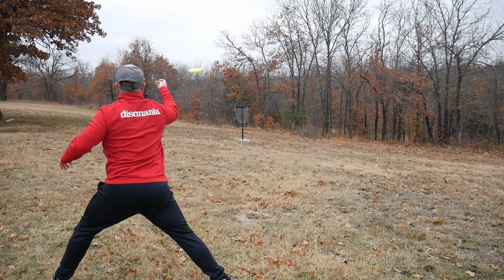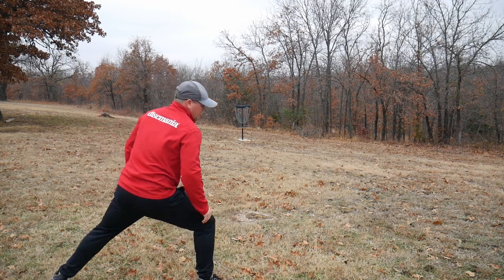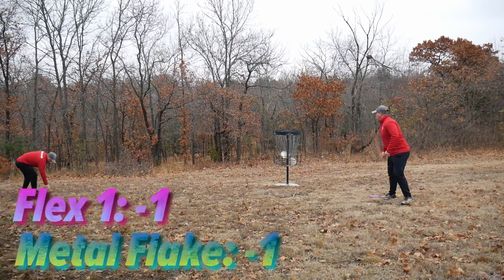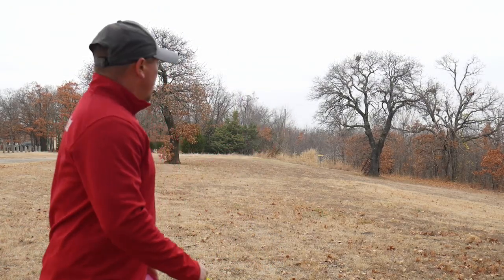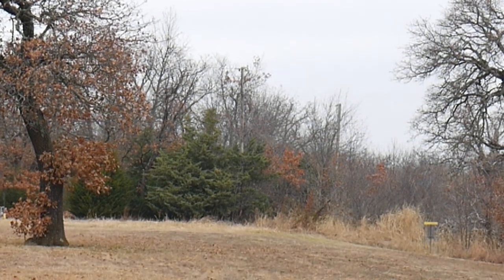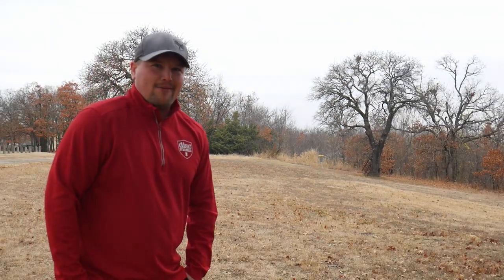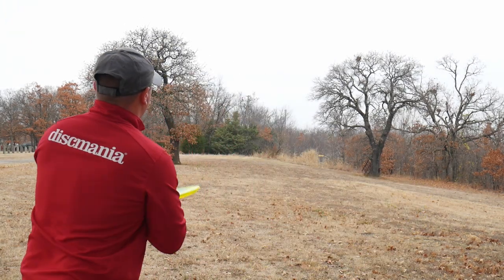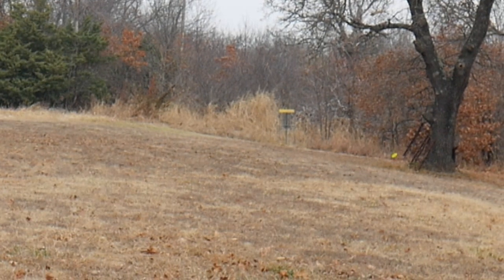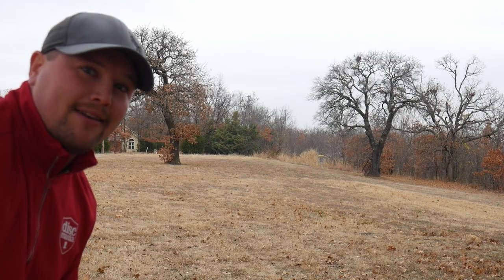Rolling up on my Metal Flake MD5. That looks like an MD5 putt — Cryostone ties it up. Both MD5s at one under. Cryostone has the box, gonna go stand-still sidearm. Metal Flake MD5 — that's a Circle 1 putt and a Circle 5 approach. One thing I really like about the Flex 1 plastic is the tackiness and the grippiness of the MD5.